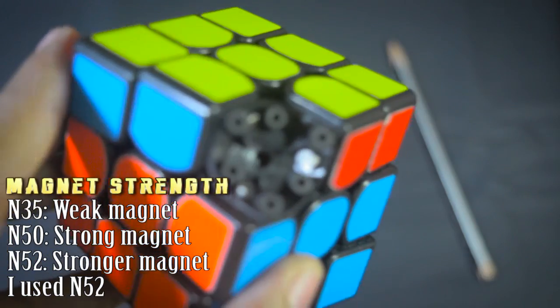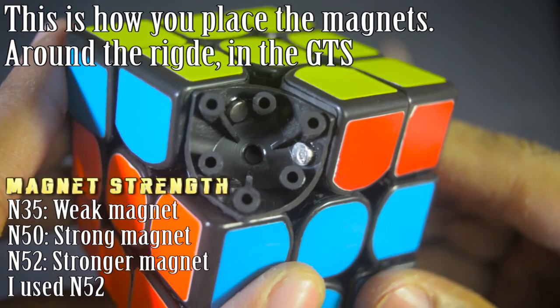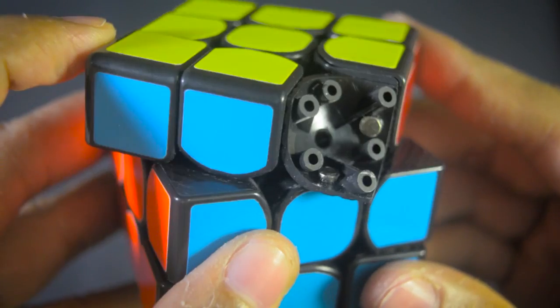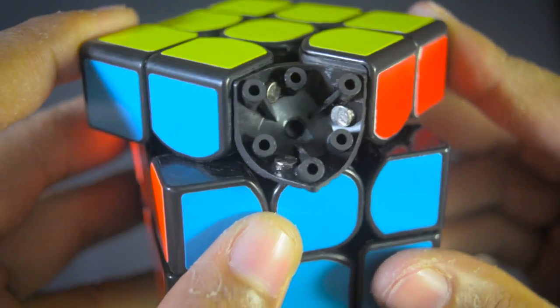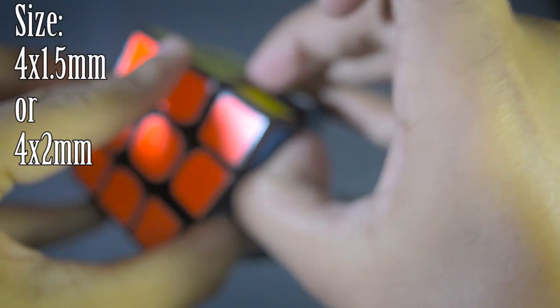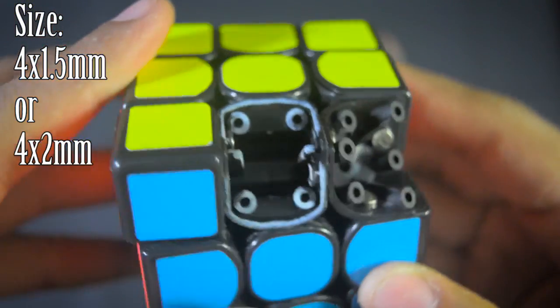Lastly there is N52, which is the strongest of the three, and what I am using. The GTS was unstable for me, so I just went for stronger magnets. Once you have decided on a strength, you need to decide on size. There are 2 sizes I recommend: 4x1.5mm or 4x2mm. These seem to fit well on both 57mm and 55mm cubes.